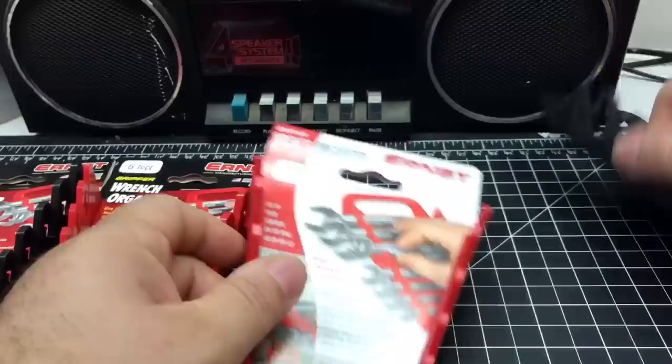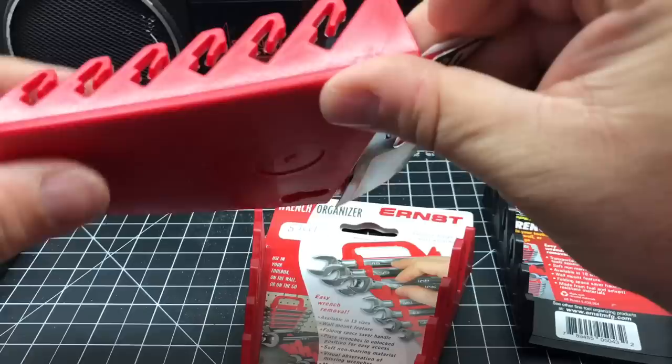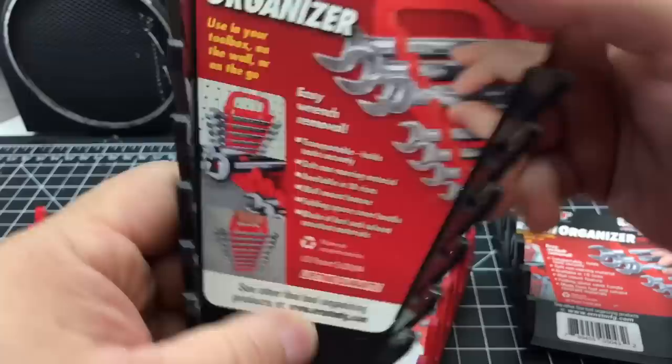I don't want to have loose open spaces, so I have some sets that have more and some that have less. This one holds four wrenches. This one holds five wrenches. Here's another five-wrench one. And then here's one that holds six, and here's another one that holds six. So they're pretty cool.